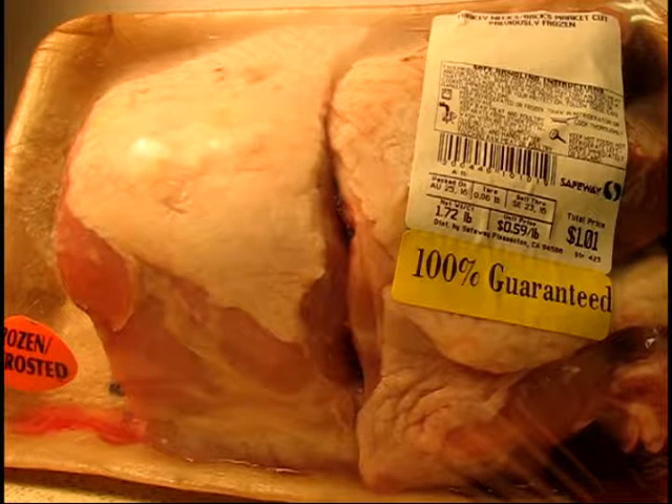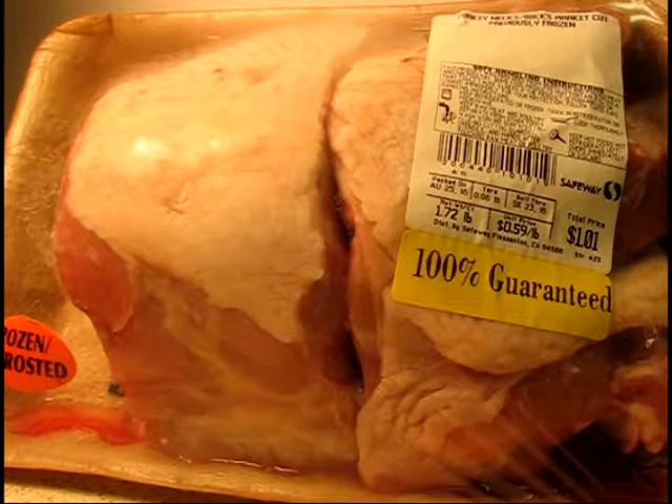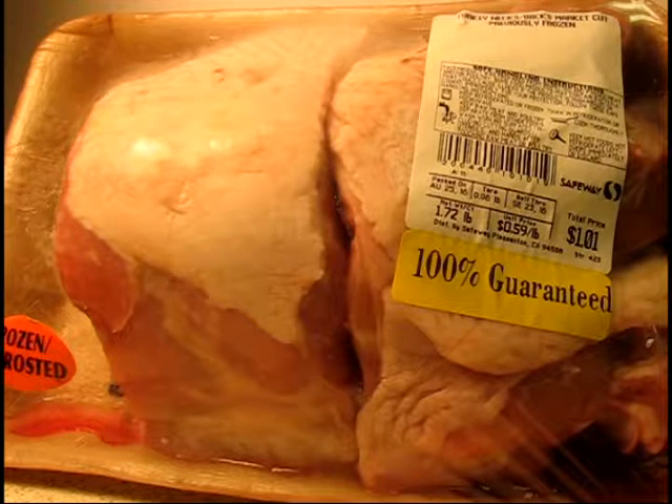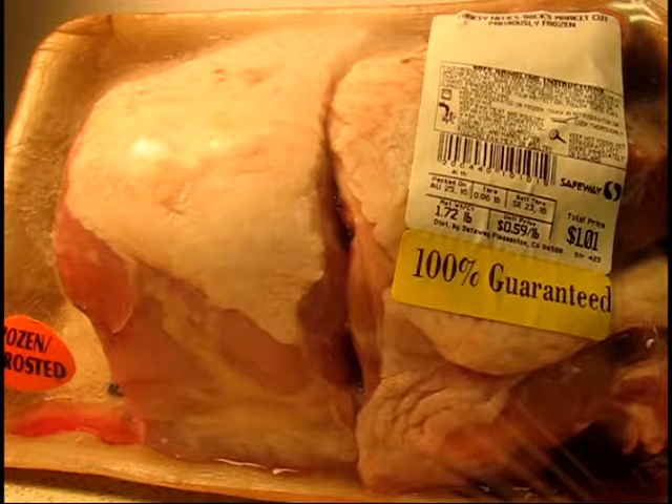Welcome to another episode of Cooking on the Fry. Today I may be making the very first turkey back cooking video ever — I looked for them and didn't find any, so this just might be history in the making. I am going to cook turkey backs. These set me back an entire dollar. Some of my recent fish videos got a little expensive — I put about nine bucks into one of them and I need to bring my average cost per video down. So this is the dollar video. Let's see what I can do with two turkey backs.